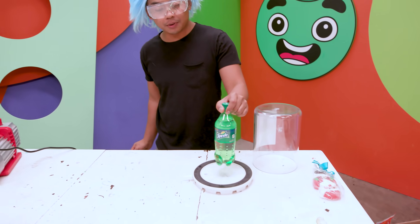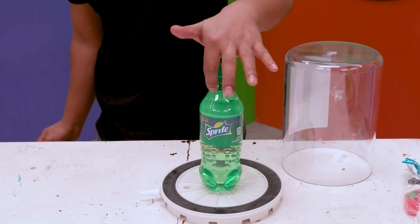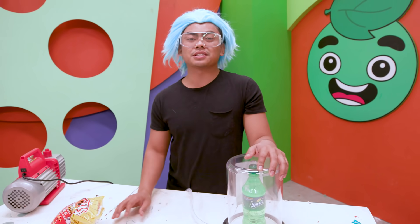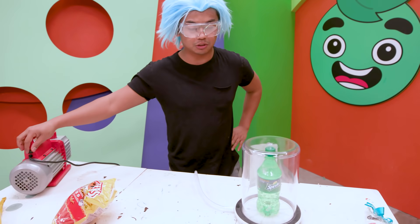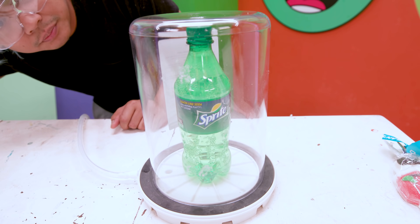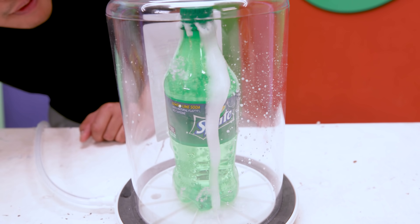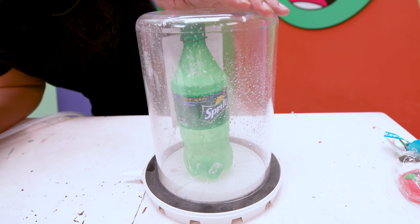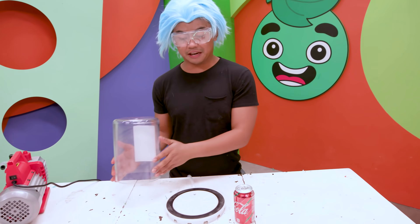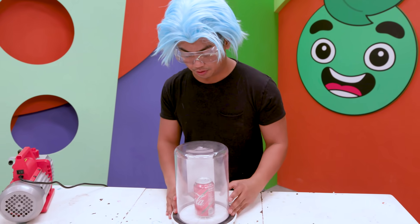What happens when you put a carbonated drink in here? Obviously there's a little bit of air, and the vacuum chamber will try its best to suck out that air. Let's just uncap it — so this is an uncapped Sprite bottle. Three, two, one, go! It fizzes up. That is insane.